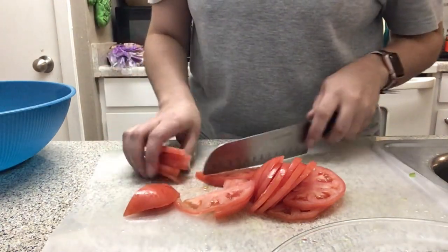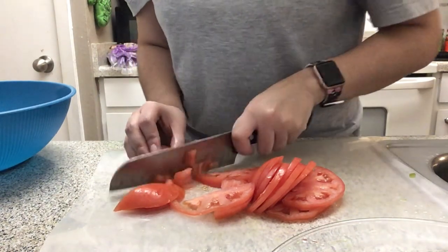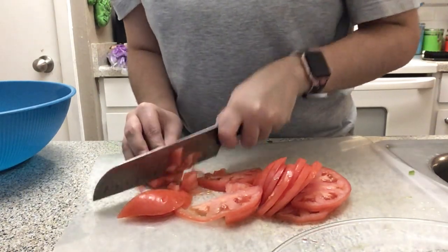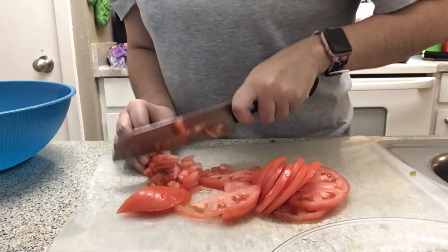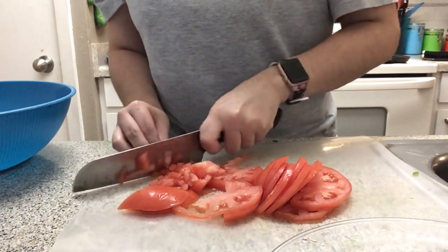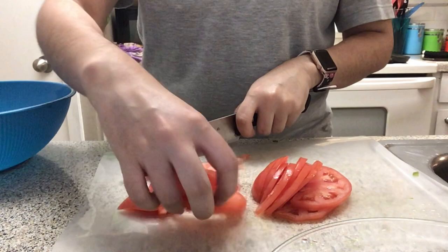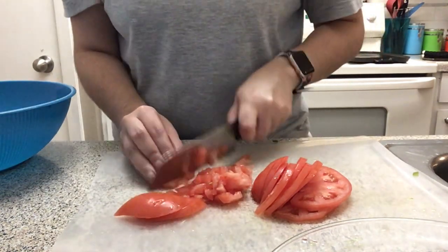I'm just gonna chop it up however to get it started. I may not even use all this tomato because this is actually a really big tomato, so I might just use half of it for the meatloaf.